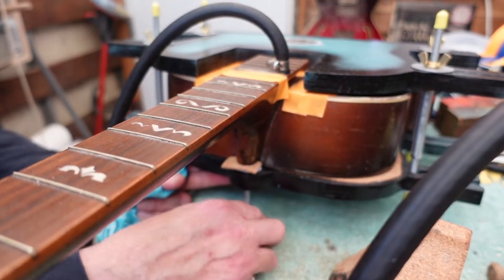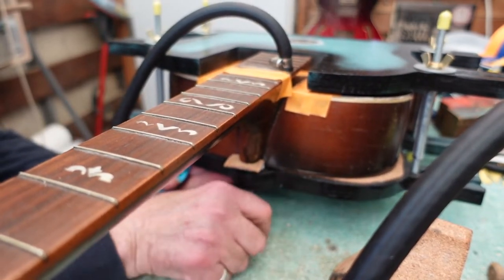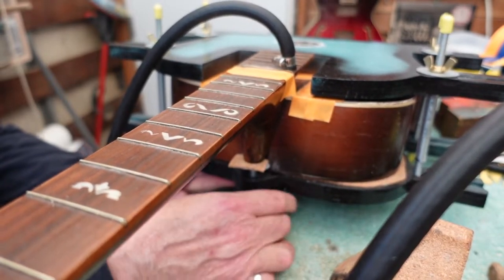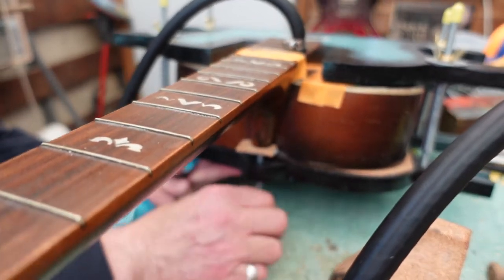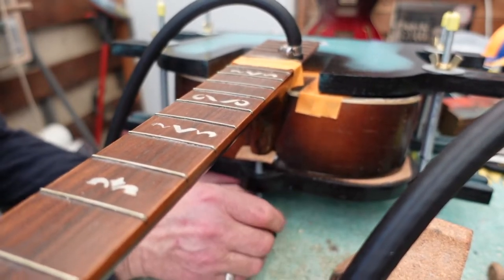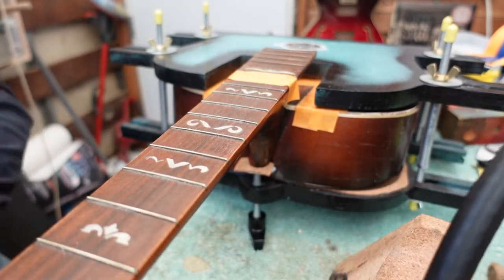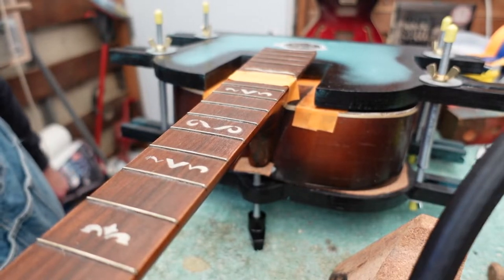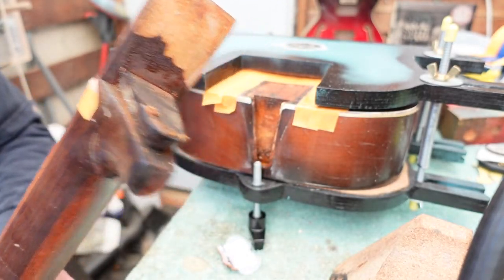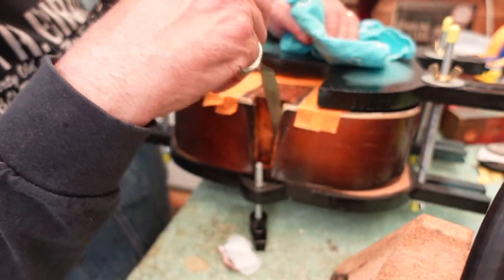We are getting close — I can see the neck moving here. There we go, look at that — check it out. Success! The neck is off.